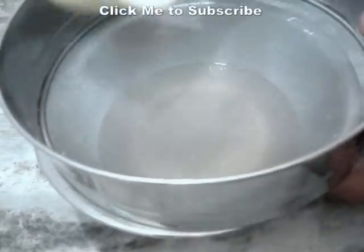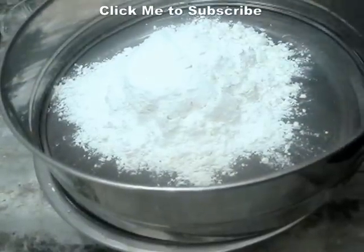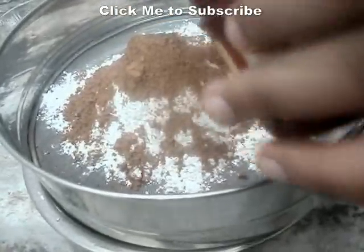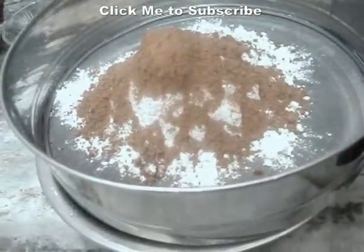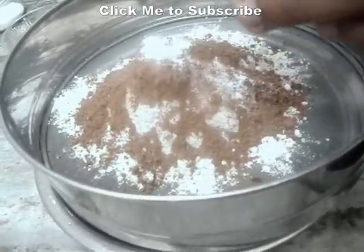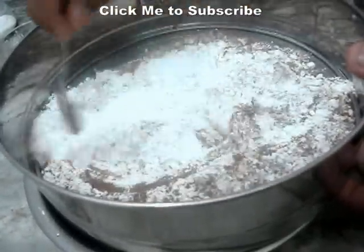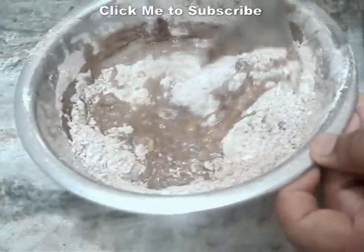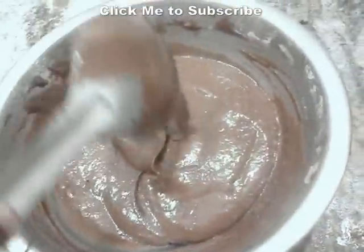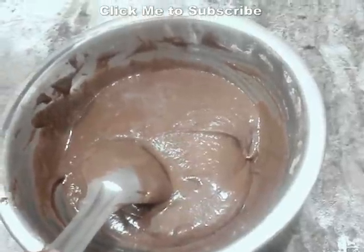So after mixing well, in a sieve add the flour, three tablespoons of cocoa powder, one-fourth teaspoon of baking soda, and half teaspoon of baking powder. Mix this all well and sieve. We are going to mix this until a smooth batter. It's looking very chocolatey and it's a little bit thick, as we are going to steam this — we don't want a very thin batter.